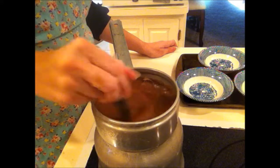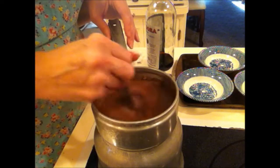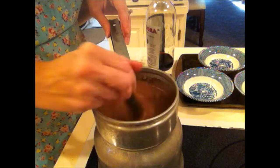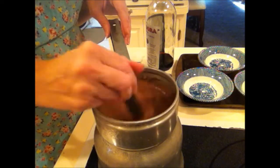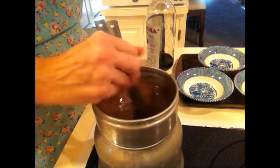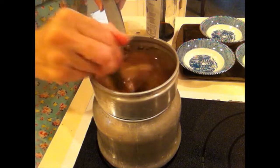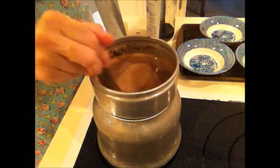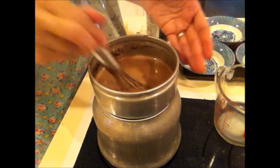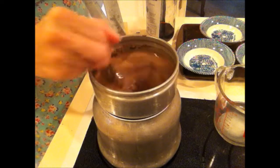Then I will be adding two tablespoons of butter and a teaspoon of vanilla. You can put the milk in the mix if you have a mixer — you can also do it in the blender — and you can blend it that way so it's very smooth before you put it in your double boiler pan. But since I forgot, I have to do it this way. And when it's time to pour it into my bowls, I'm going to pour it back into my one-cup measure, because this pan doesn't have a spout. If you have a double boiler with a pour spout, it makes it much easier.